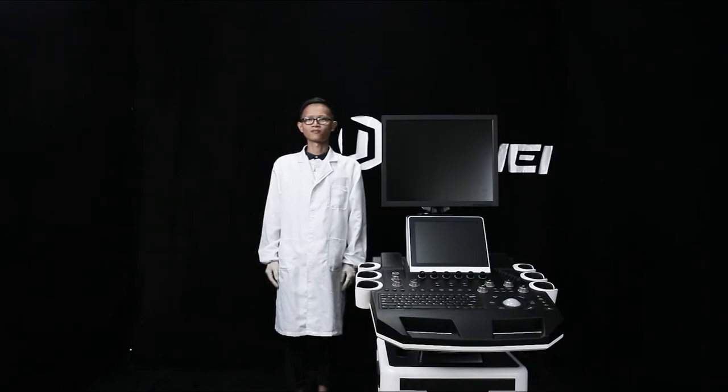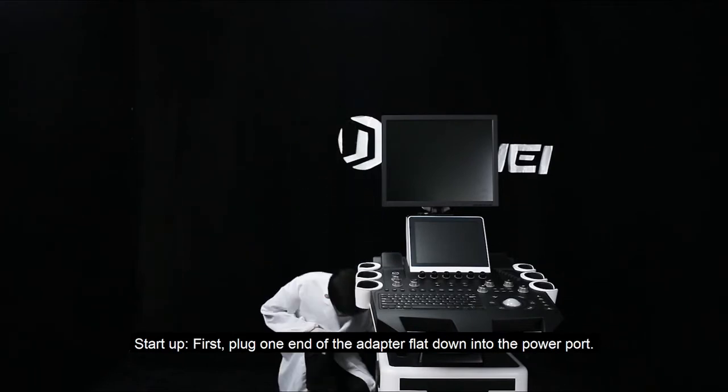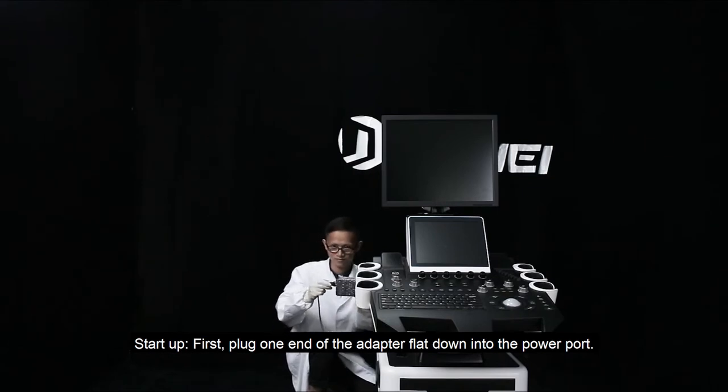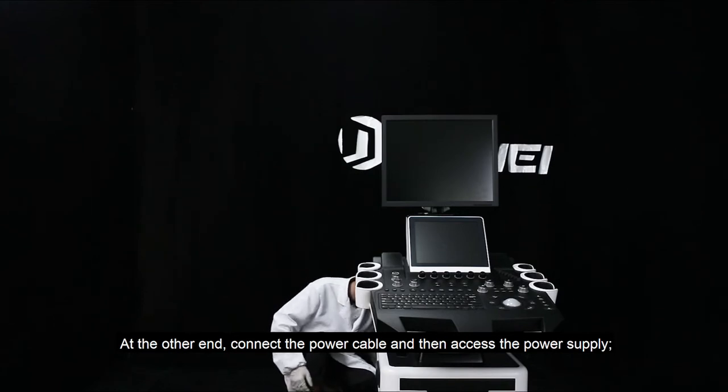Introduction of starting up and shutting down the machine. Start up. First, plug one end of the adapter flat down into the power port. At the other end, connect the power cable and then access the power supply.